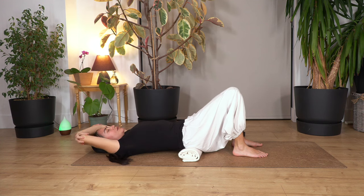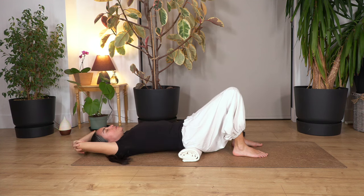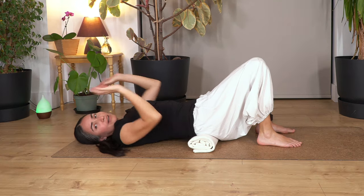Breathe in and out. Let's go for three, two, and just one more. And out. We release the arms.